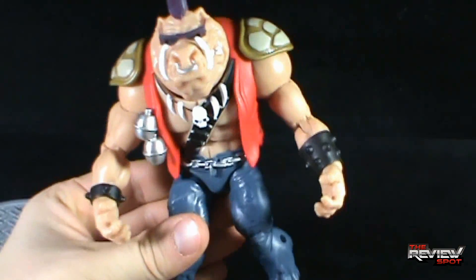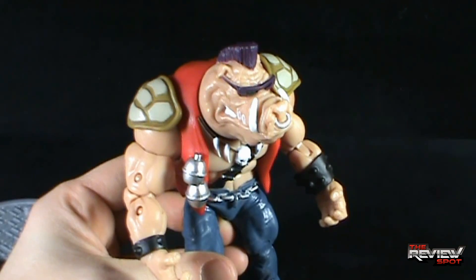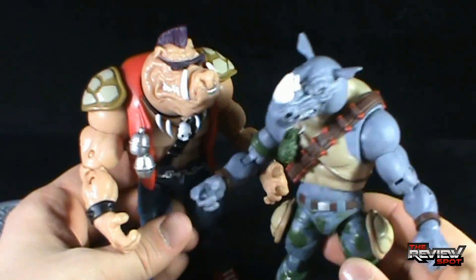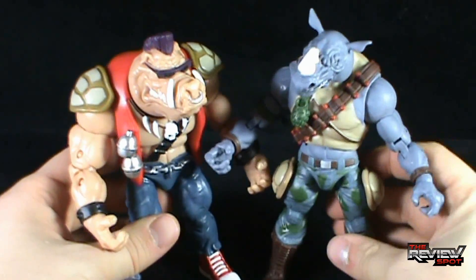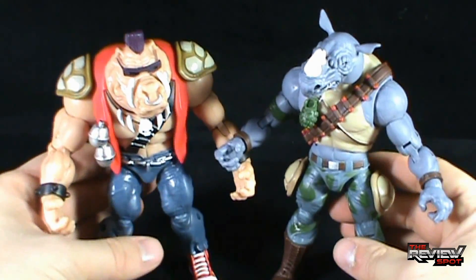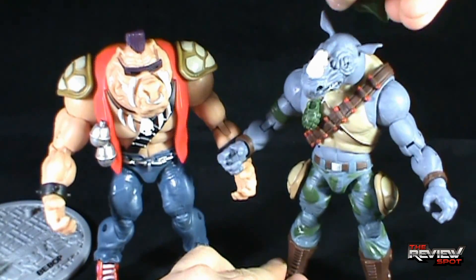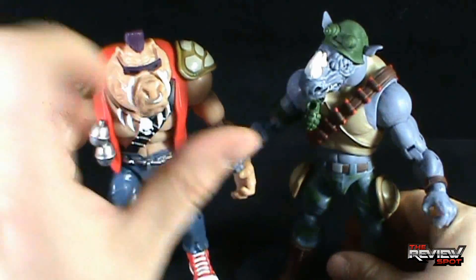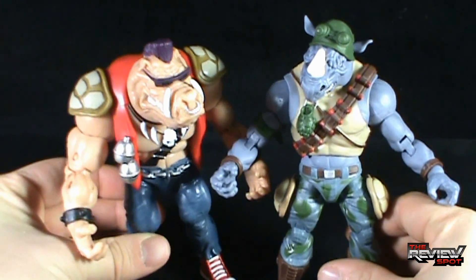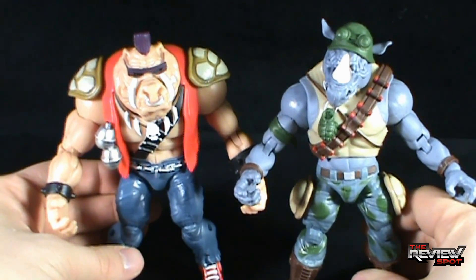Which brings us to Bebop. While I did enjoy Rocksteady, I think I dig Bebop just a little bit more. I've always liked the design of Bebop a little bit more than Rocksteady, even though I thought Rocksteady was a more interesting character. With the two together, it looks like Rocksteady is just a little bit taller than Bebop, but Bebop's a little bulkier in mass.